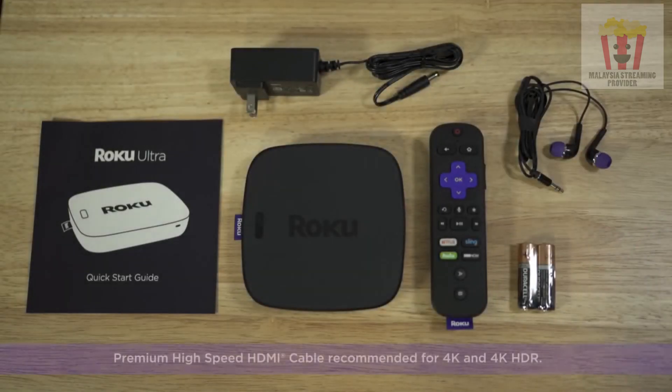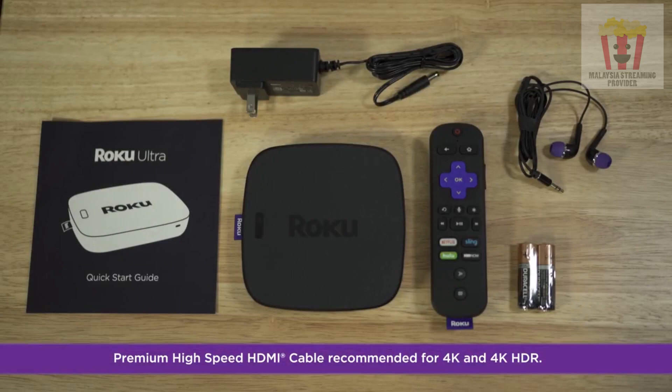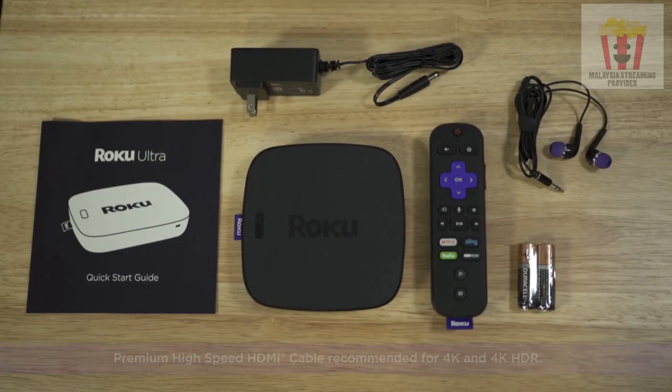Also, be sure to have a premium high-speed HDMI cable ready since it's not included, but you'll need one to stream 4K or 4K HDR content.